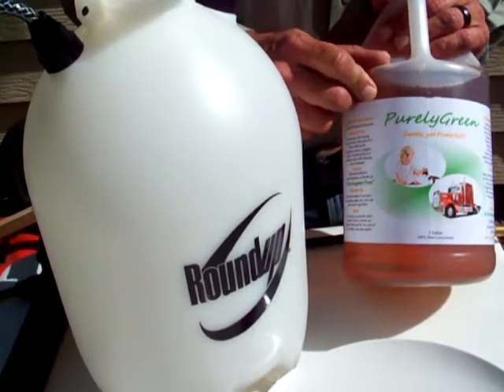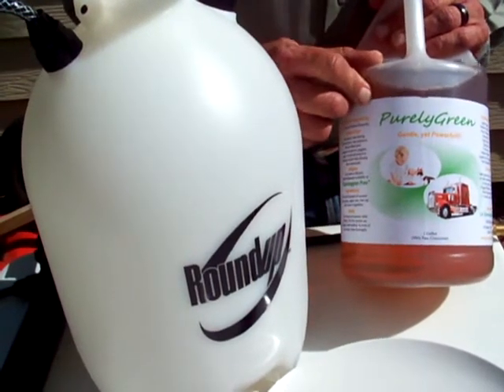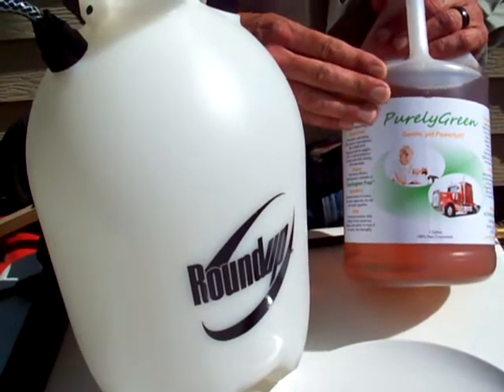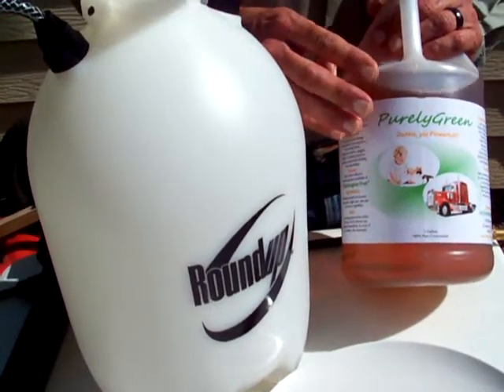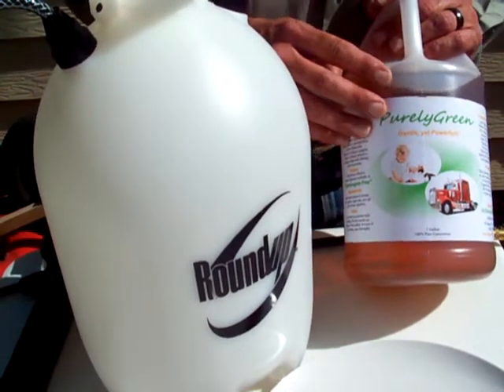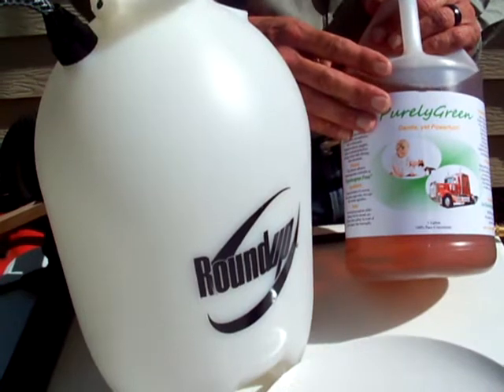We're currently pending our approval for deep water remediation from the EPA. Again, it's a 100% plant-based product made from things like corn, soy, sugar cane, grains, various fruits and vegetables — that type of thing. So it's a completely all-natural cleaner.